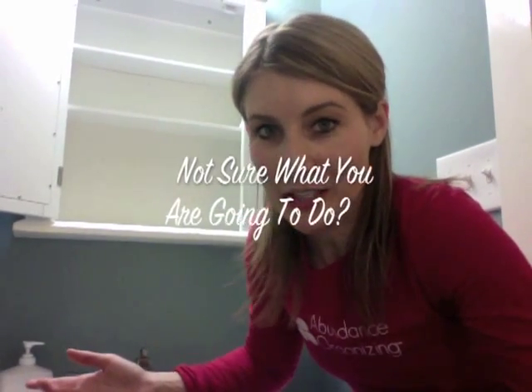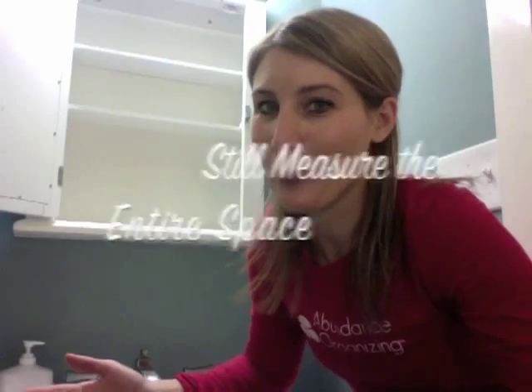It's important that you take all of the measurements of your medicine cabinet before you go shopping, because once you're out, you can't do any more measuring. So even if you're not sure exactly what you're going to need, make sure you take all of the measurements so that you're prepared.